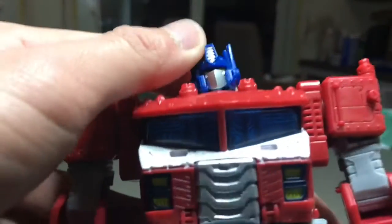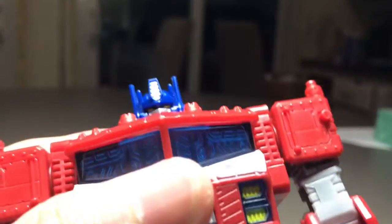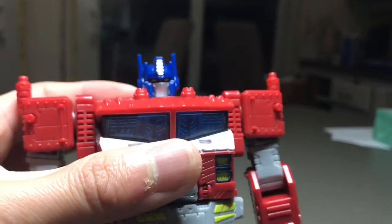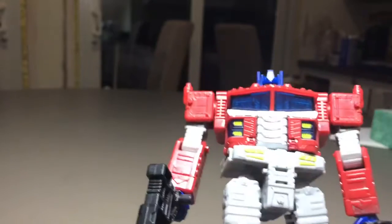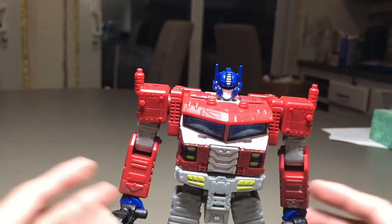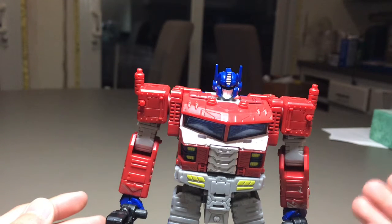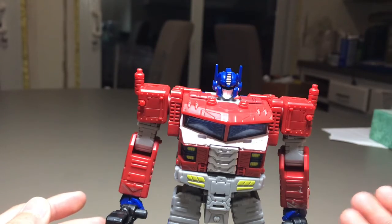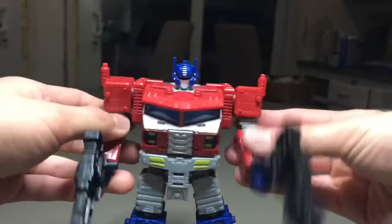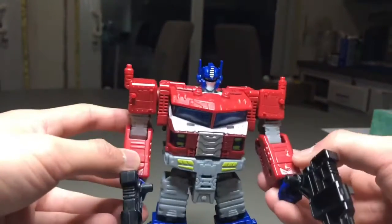Let's take a look at the head sculpt — it's very nice. What's interesting is that the original figure had an option where you could remove his battle mask, like in the Transformers Cybertron cartoon where he didn't have a battle mask when in his normal form most of the time, but this figure just doesn't have that option. Also the smokestacks aren't painted, and the arrows aren't painted either.